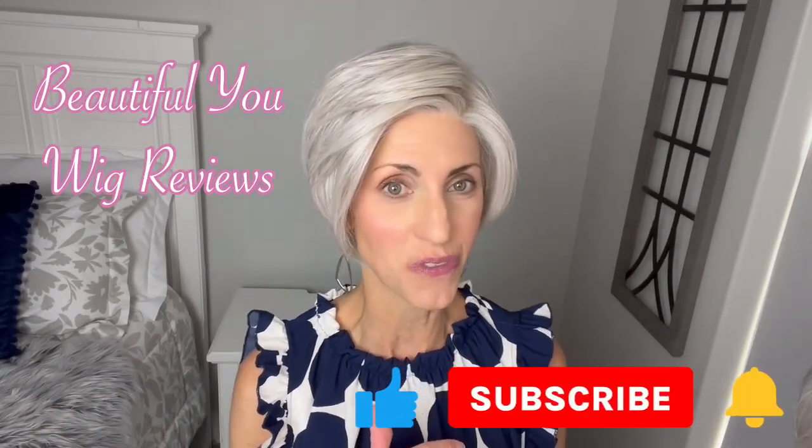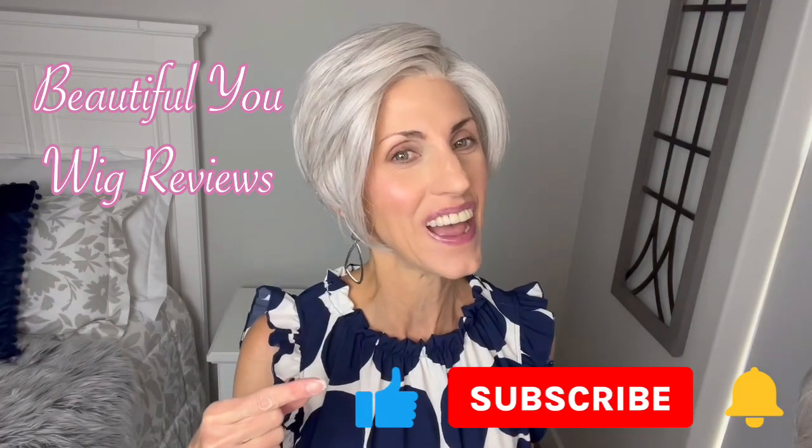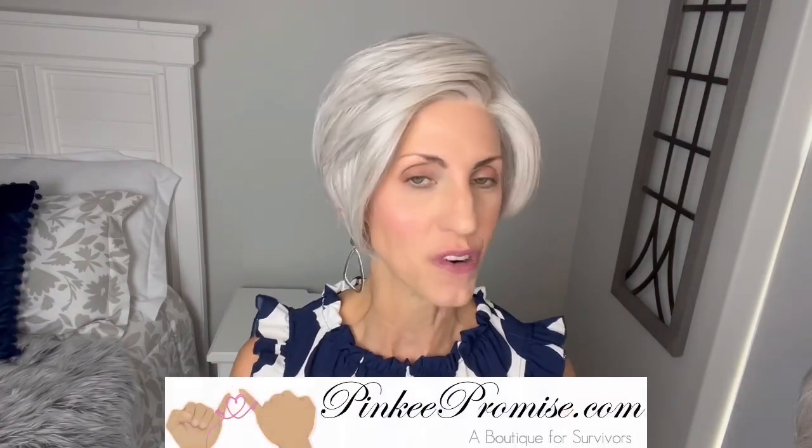Hi, welcome back to my channel. I'm so glad that you are here today. Just a quick reminder before I get started, don't forget to subscribe. I'm bringing you this wig review today for PinkyPromise.com.